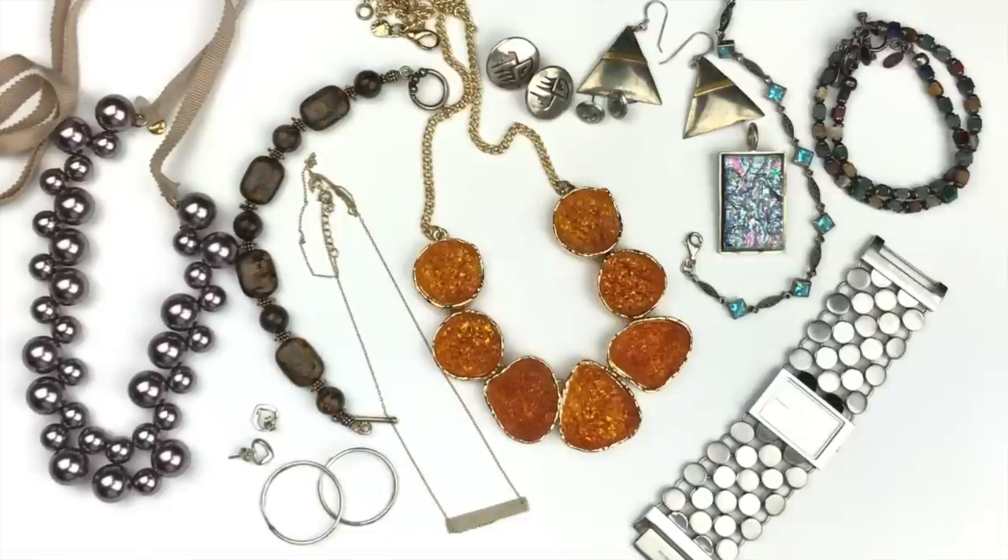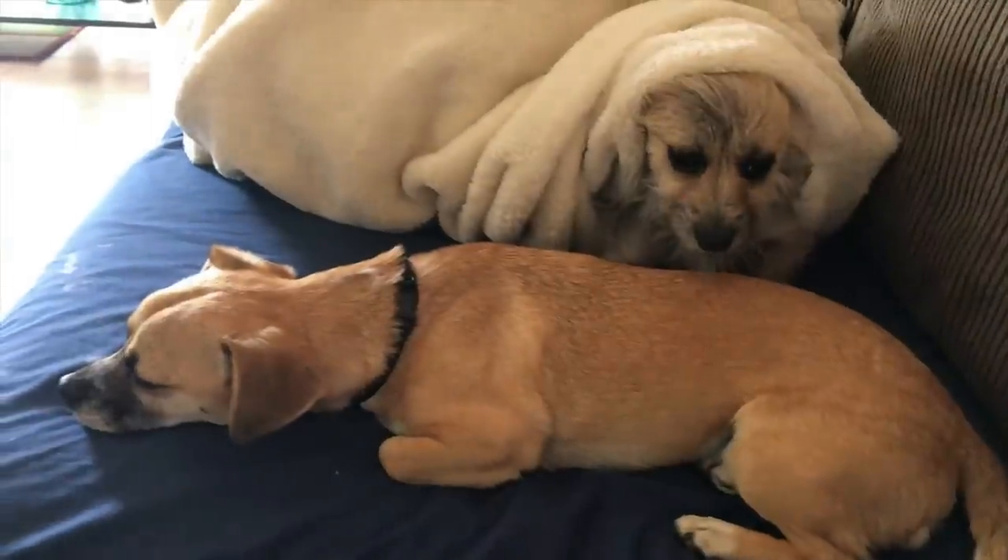Following this is one more cute ten-second video of Rusty and Callie. I hope you enjoyed meeting my new puppies. Let me know what your thoughts are on this box — I'd love to hear from you. See you in the next video. Bye-bye!